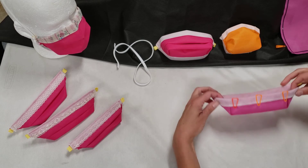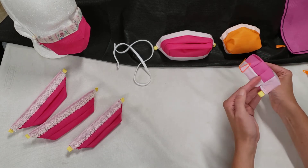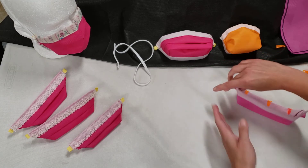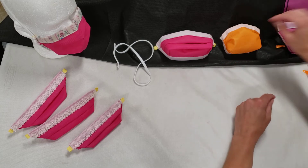You push the edges in, and then you'll sew along that bottom trim to get the characteristic three-dimensional shape.